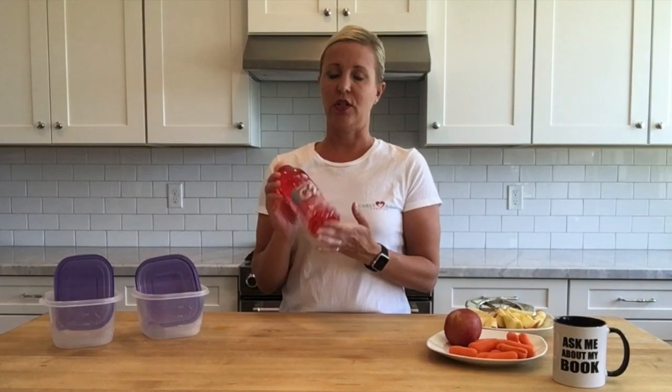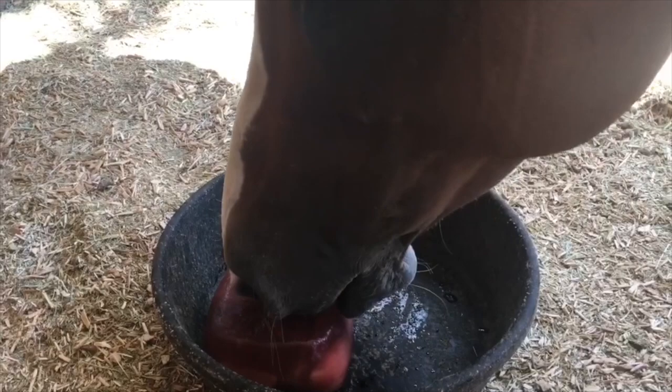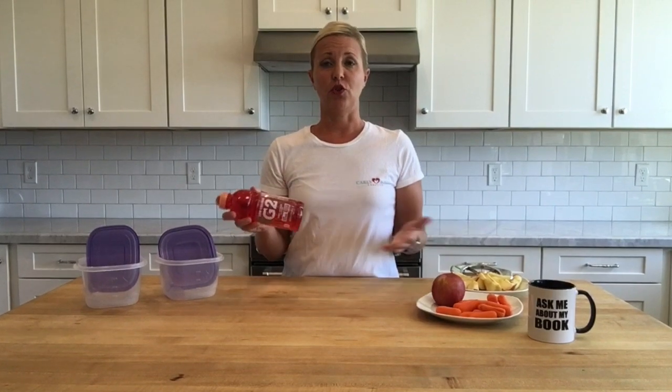And then Gatorade. I choose to use the low-calorie fruit punch because Sissy loves fruit punch. She's also had the blue one and grape, which she's also enjoyed, but I think she likes this one best. So have fun experimenting with the different flavors of Gatorade. And lastly, Tupperware.